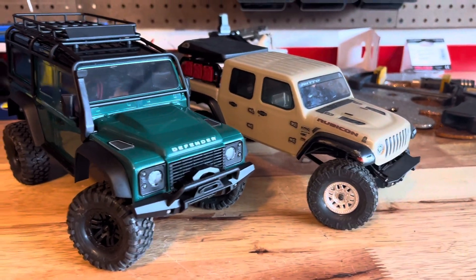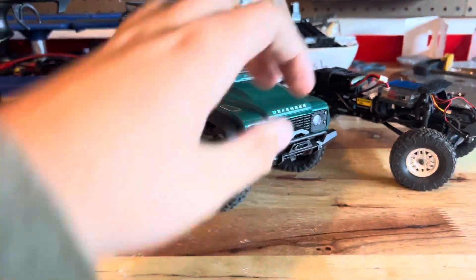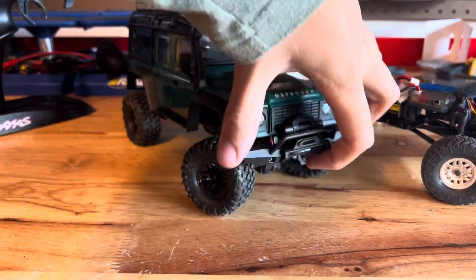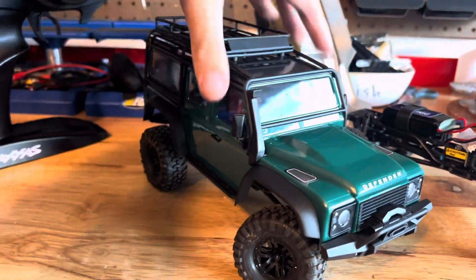The SCX-24 shocks are not oil-filled so it is pretty bouncy, while the TRX-4M does have oil-filled shocks. Both trucks have an easy release body system — the SCX-24 uses velcro, while the TRX-4M has two big clips, one in the front and one in the back, then the body pops off.